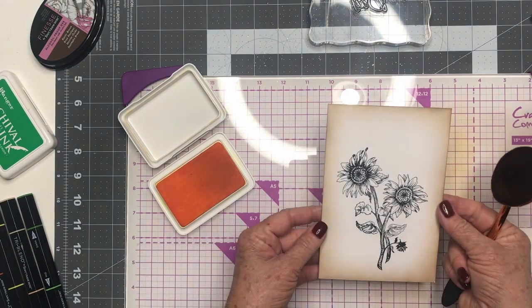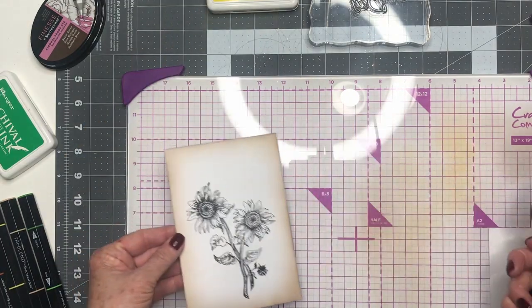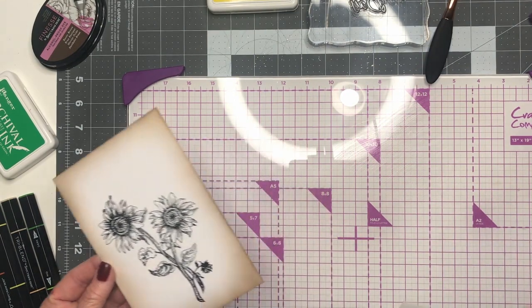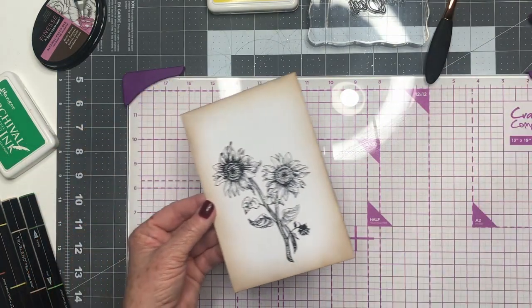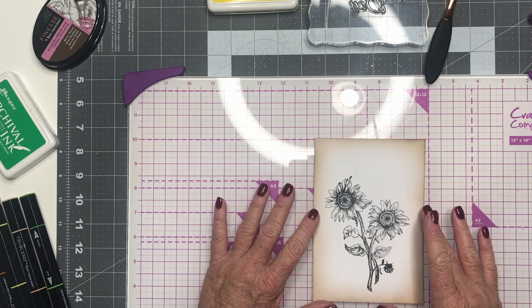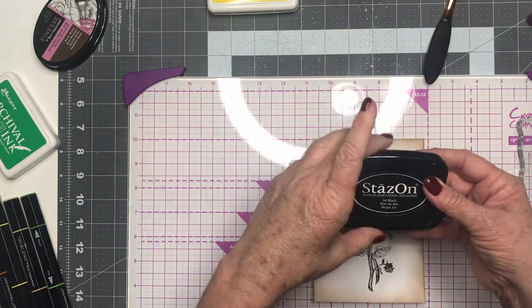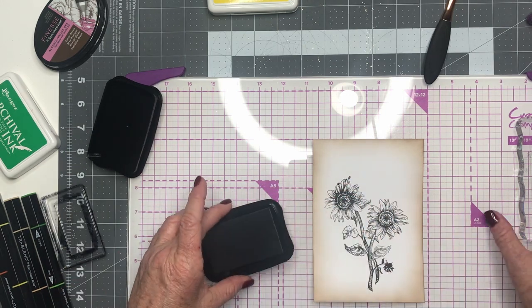I think that's framed nicely. So we'll go ahead and we will wipe up our glass mat to get all that off there. What I like to do is just kind of fan a piece of paper so we can get that dry. And next we're going to stamp our saying. Now remember, for our permanent jet black ink we're using StazOn. That way we can use our blending tools.